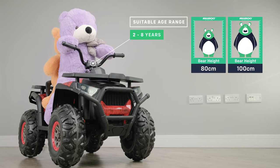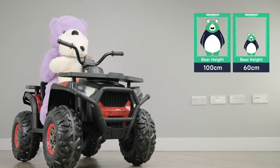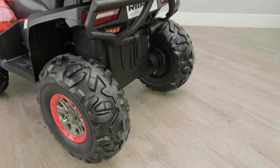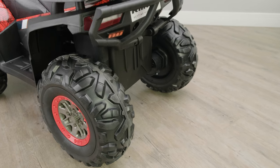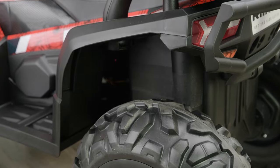It's suitable for children aged between two and eight years old, but I must stress this can vary from child to child. For your child's comfort it has a rear suspension system. A suspension system makes all the difference when it comes to riding on the grass or off-road, something that cars with only a front suspension struggle with.